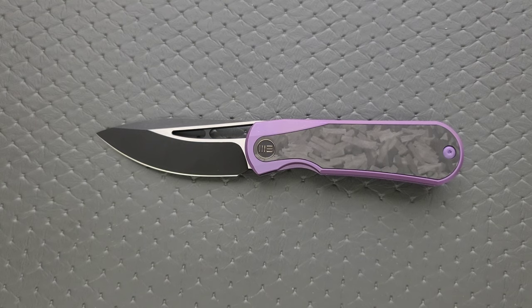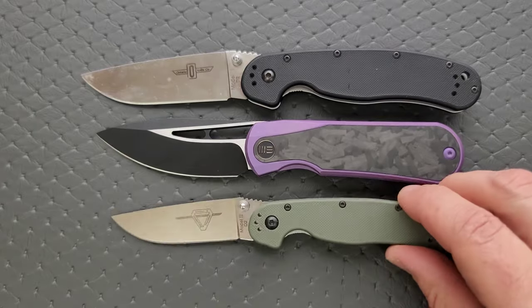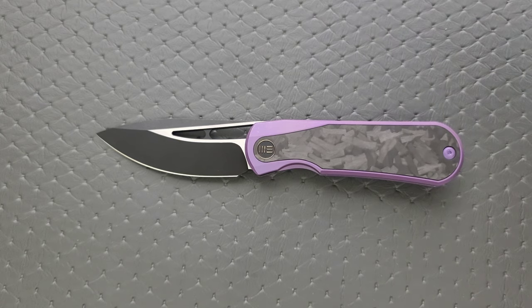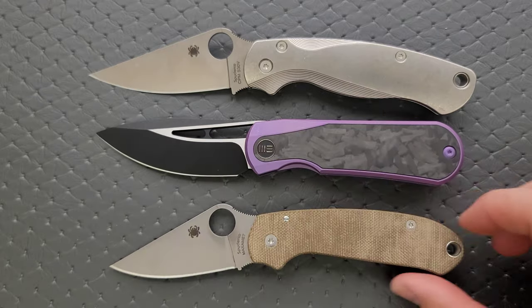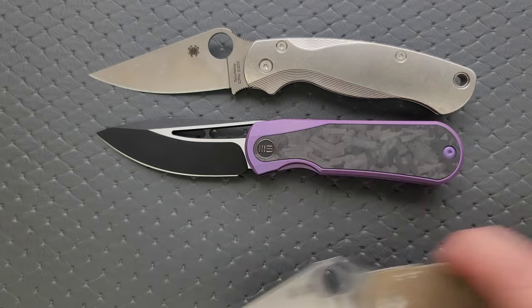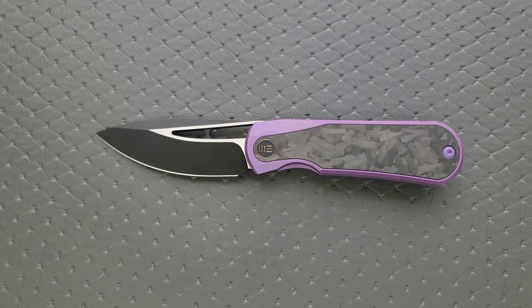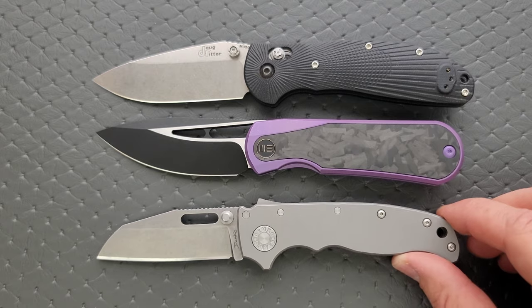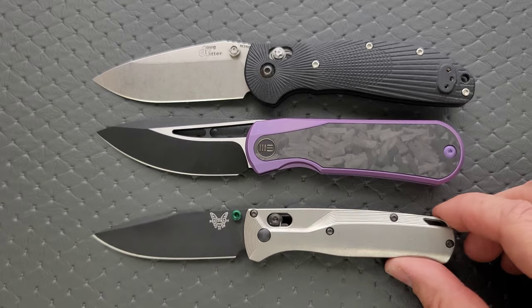How about some size comparisons? Up against the Ontario RAT model one and the Ontario RAT model two. How about up against the Spyderco PM2 and the Spyderco Para 3. It really looks closer to the Para 3 — it just feels a lot bigger. I think it's just the ergonomic lines. And then last but not least, the Benchmade Griptilian, or in this case the Ritter Hoag, and the 80-20.5. It's very similar to the 80-20.5 in overall size. And then finally the Benchmade Bugout.